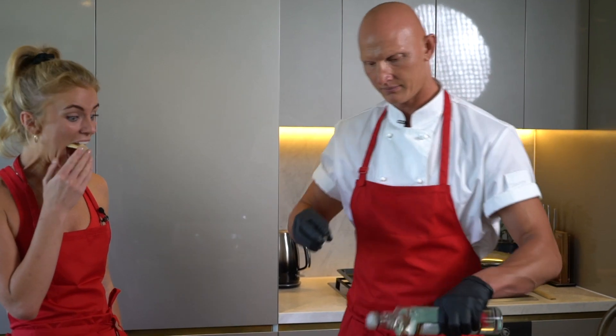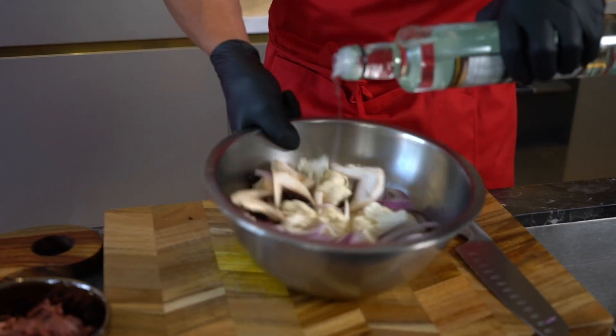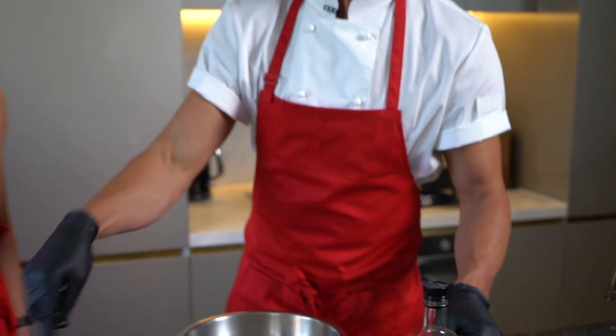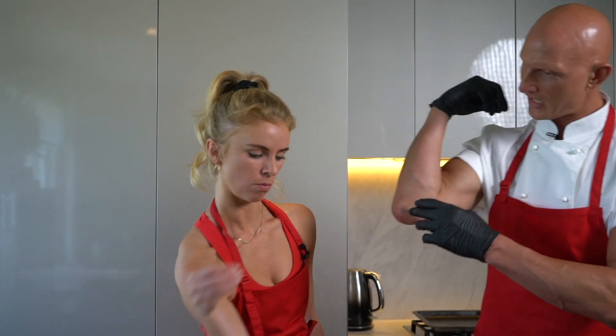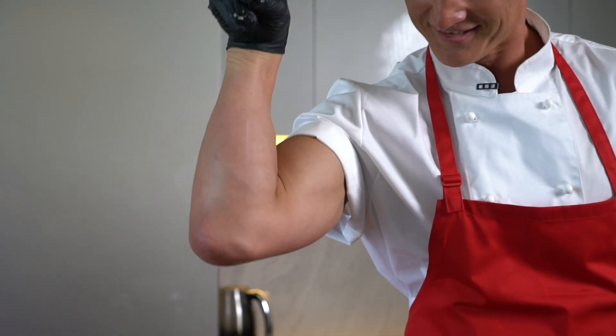We've got our veg in the bowl. We're going to whack some coconut oil in and coat it. Whack some salt in there — salt bae style, you've got to bounce it off your elbow. Yeah, that's it. Most of it in the bowl. A bit of pepper.